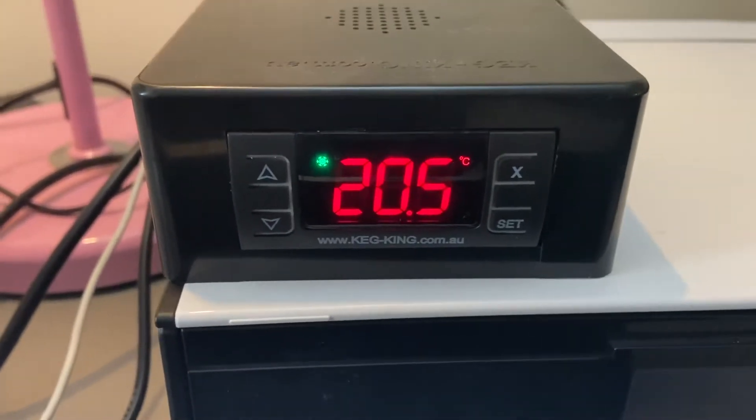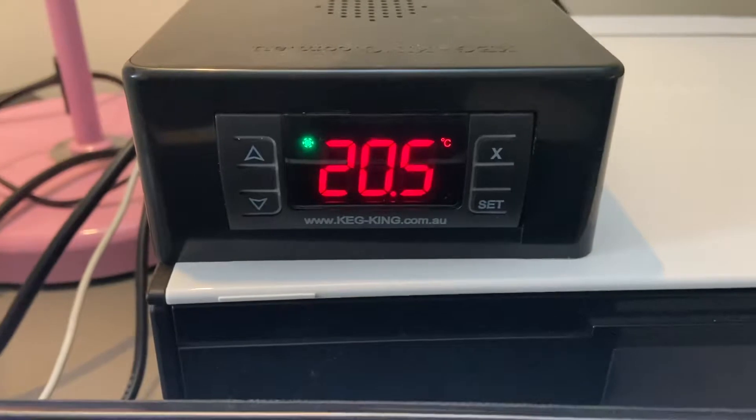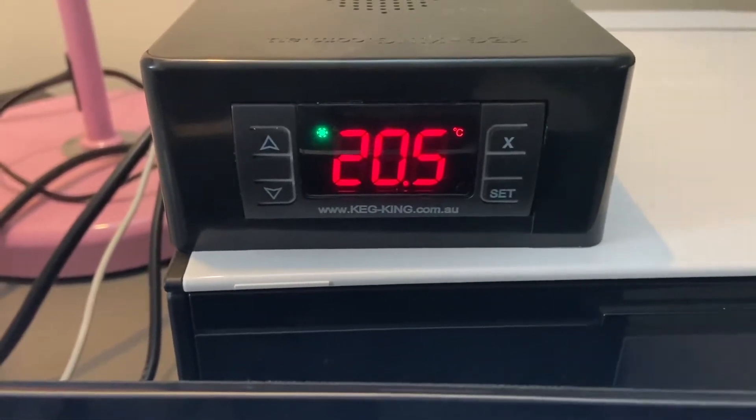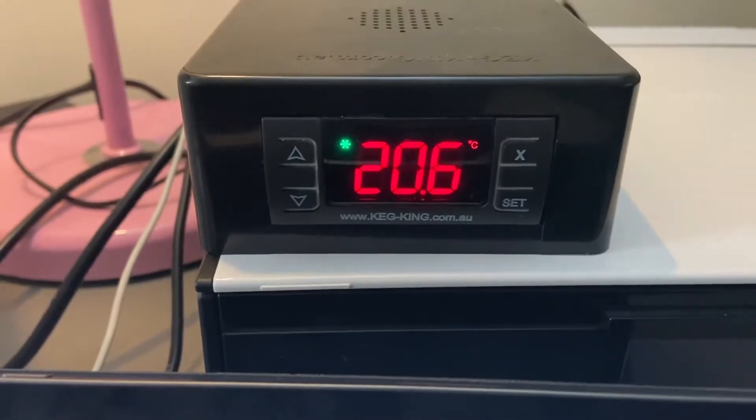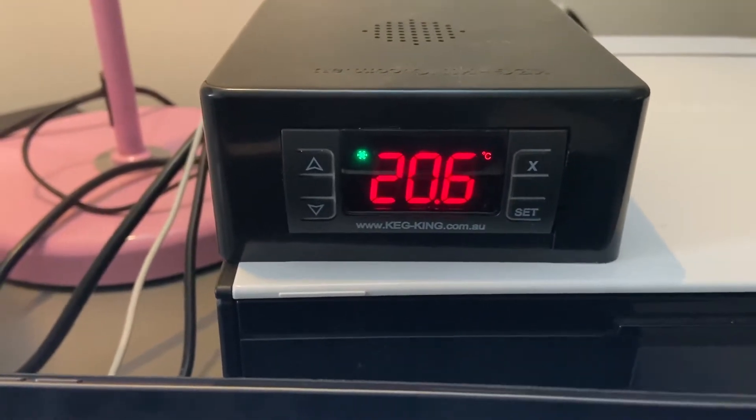Hi everyone, Daniel from Homegrown in Australia. I've been asked to do a quick video on the Keg King temperature controller and thought I'd share my thoughts and experiences with the device and how I use it.